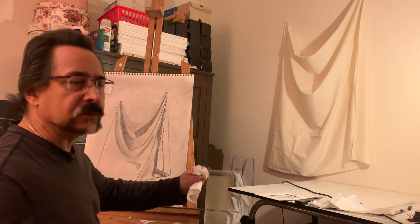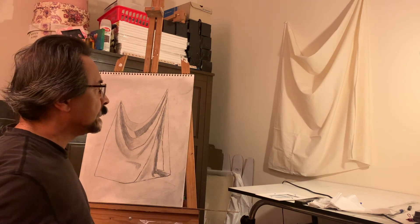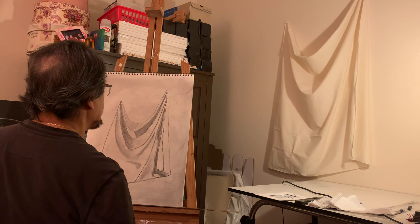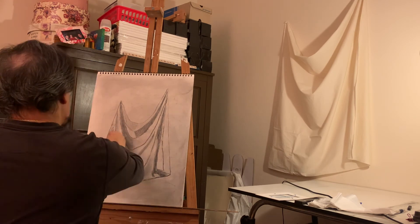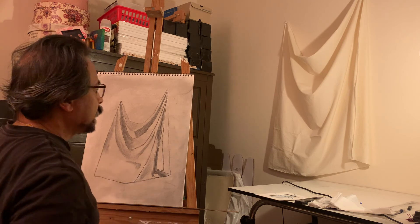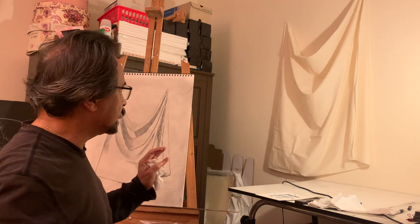Just looking things over, trying to visualize. Also determining when I start using my charcoal pencil, which establishes more of my boundaries — my very clear boundaries. Remember, every shadow has a shape and every light has a shape, so I'm trying to determine those different boundaries.